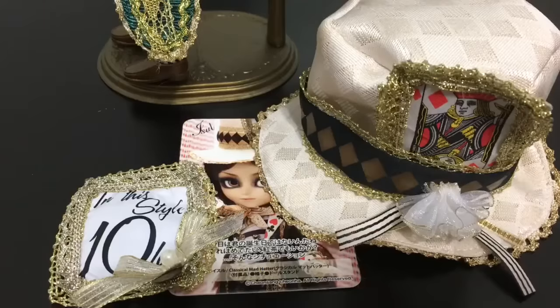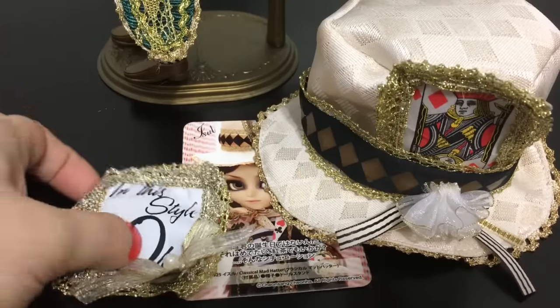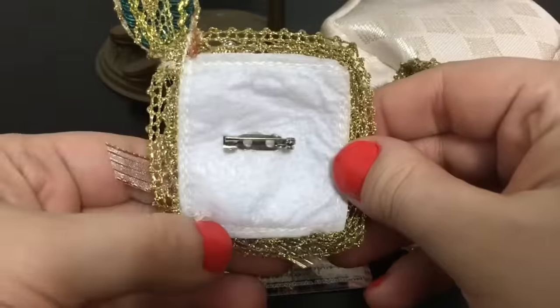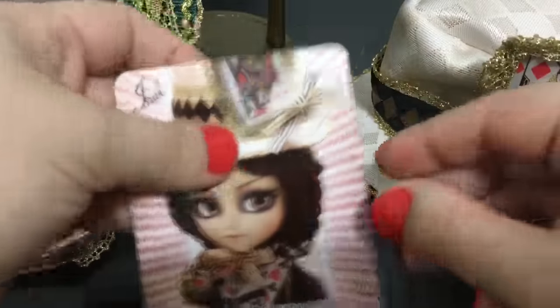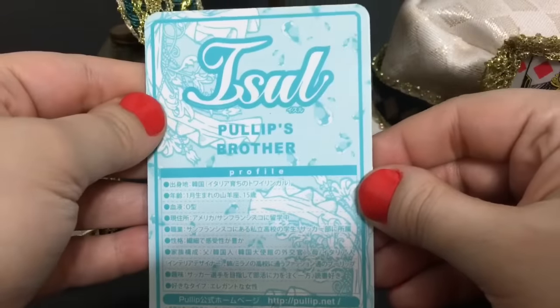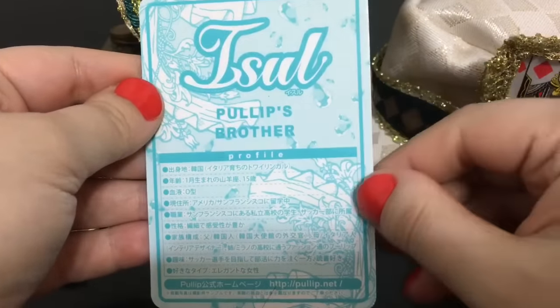The different accessories the Mad Hatter comes with include a gold doll stand, a 10 over 6 card that is a pin you can pin to his hat, and his ISL card — Classical Mad Hatter — which has a nice photograph of him. On the back, ISL is Pullip's brother.